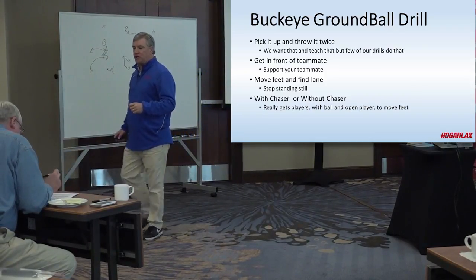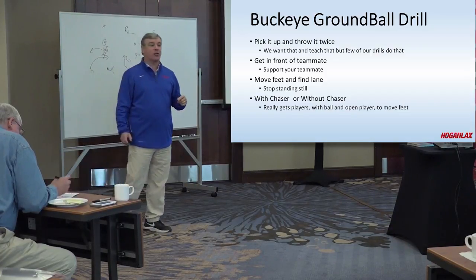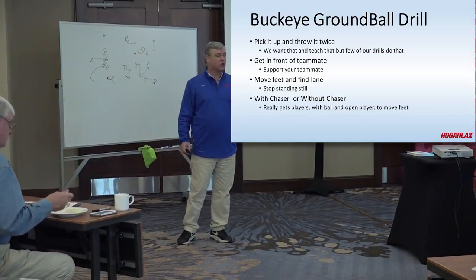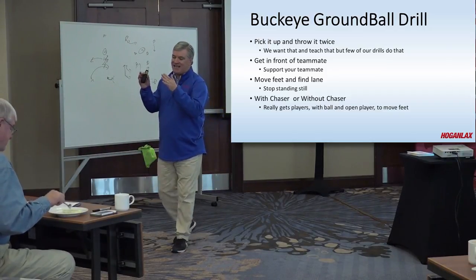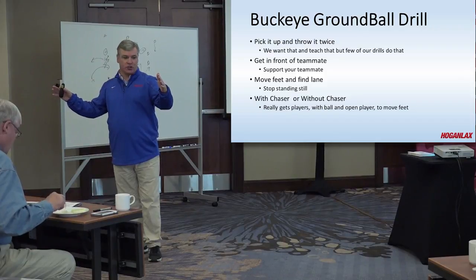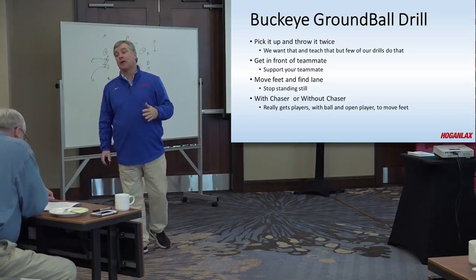Look at those situations when someone's holding on to the ball too long — we tend to concentrate on that guy. And we should be concentrating on his teammates. Are they in position to receive the ball? Whether it's off the ground ball or under pressure, you see a guy in trouble with the ball and all his teammates are standing still. We tend to yell at the guy with the ball when all of his teammates are doing the thing that's wrong. The guy with the ball is running for his life and we're screaming at him for the ball, but his teammates aren't helping him. That's something to look at as a coach.